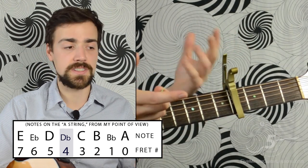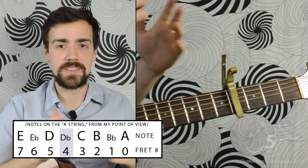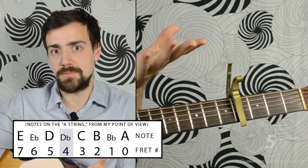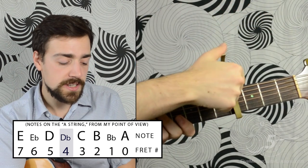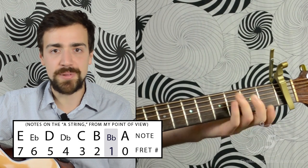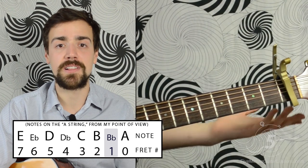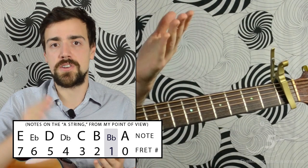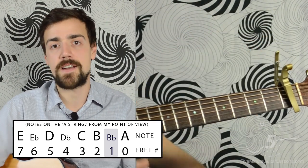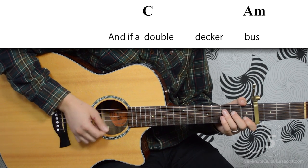Another important thing to know is that if the song falls out of your vocal range — say the singer is singing super high and you can't get that high — you could lower the capo down a bit and use the exact same shapes to play the song in a lower key. Likewise, if you have a high voice, you could put the capo way higher. Alright, now we'll show you the chorus at the original speed.